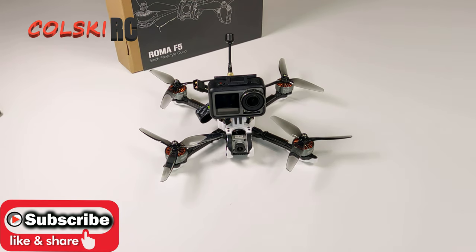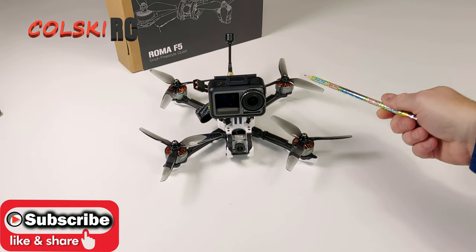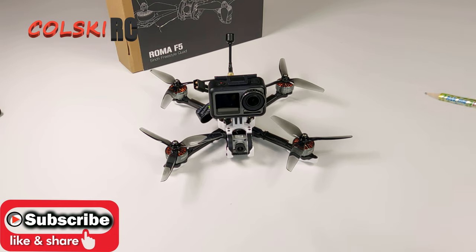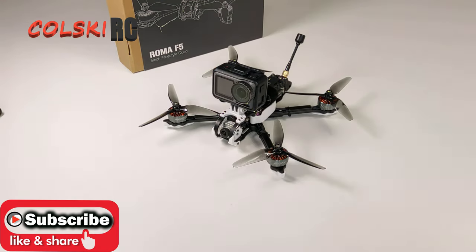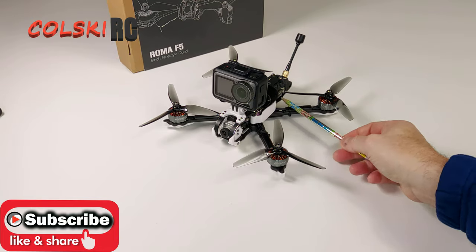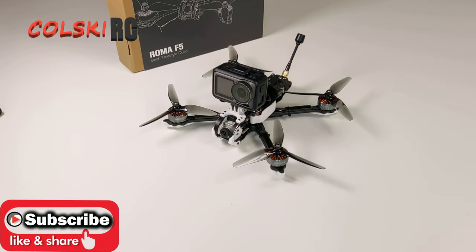Hi, welcome back to Kolsky RC. Today we're going to have a look at the Diatone Roma F5. This is the 4S version — it comes in 4S and 6S, and it's obviously the DJI quad.